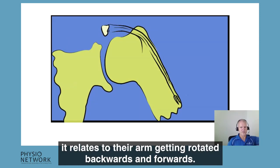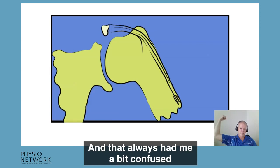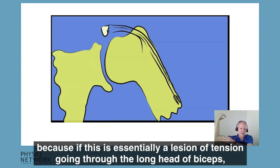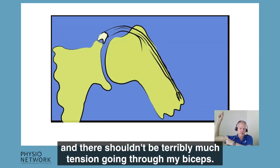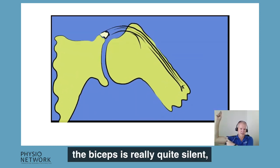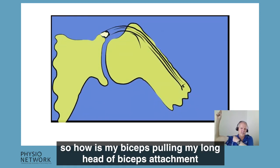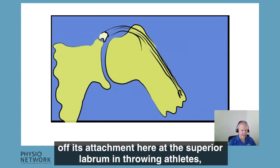But much more commonly in overhead athletes, it relates to their arm getting rotated backwards and forwards. That always had me a bit confused, because if this is essentially a lesion of tension going through the long head of biceps, when my arm's out in this position with my elbow flexed — when I'm throwing, for example — there shouldn't be terribly much tension going through my biceps. In fact, in that cocking and acceleration phase of throwing, the biceps is really quite silent.